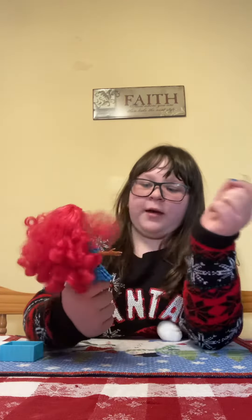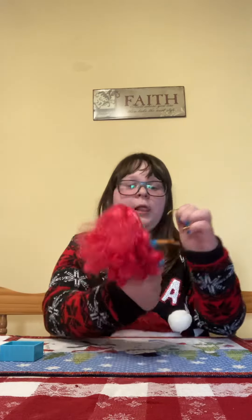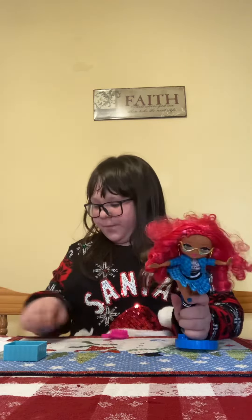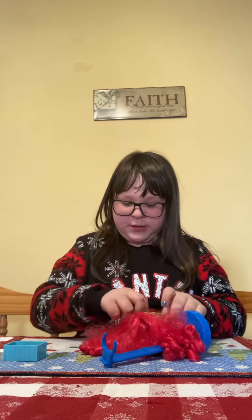I like how she has makeup on because I think that makes her look really cool. I like to play school with her and I like to pretend like she's a model on this.